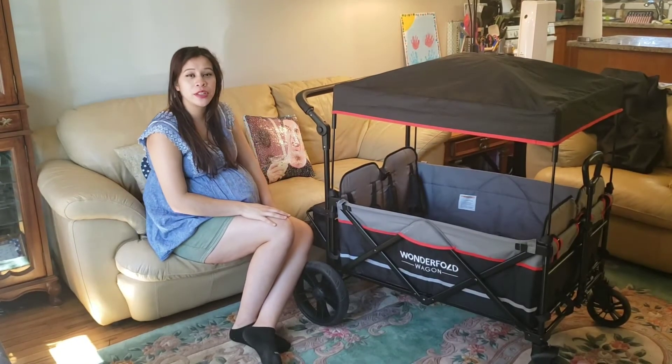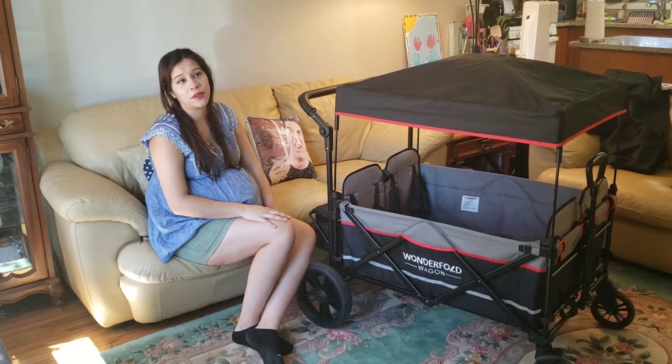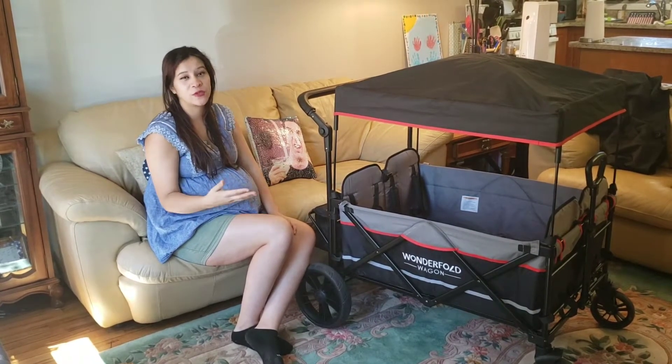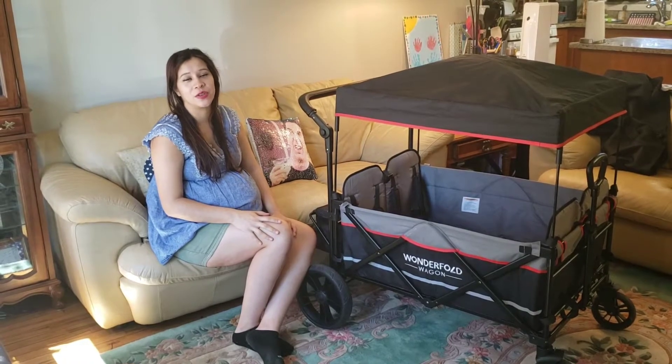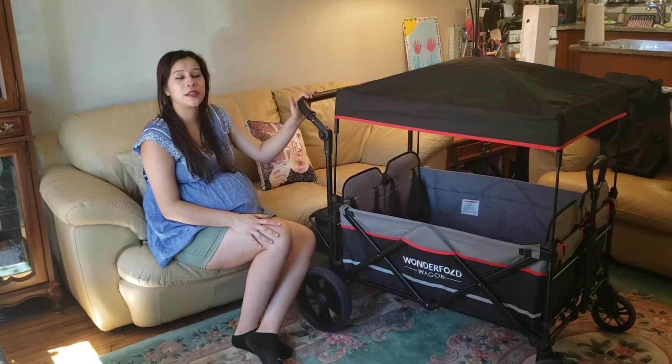Hi everyone, welcome back to our channel. Thank you so much for joining us today. This is our review of the Wonderfold wagon — our first four-seater on the channel. We're really excited to test it out for you guys and give you all the insider info on what it's like to use this.